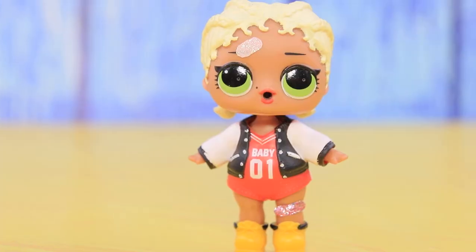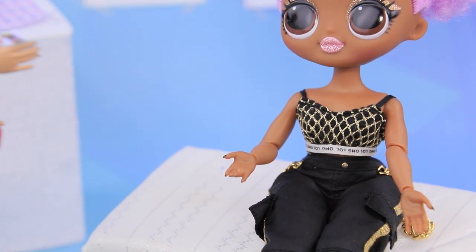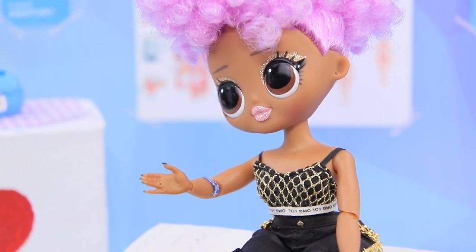Who asked for band-aids? Now all the dolls will heal quickly! The nurse gave Vicky a shot and immediately used a band-aid. How pretty — and it doesn't hurt at all!